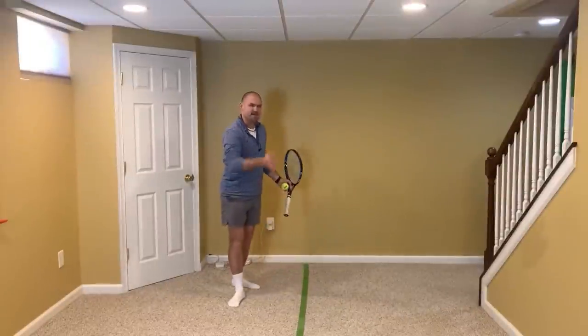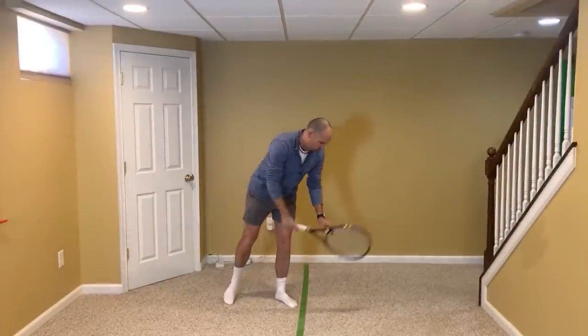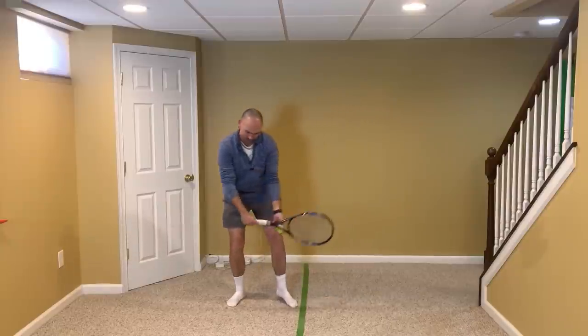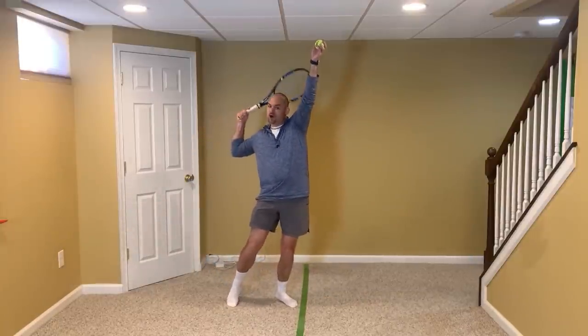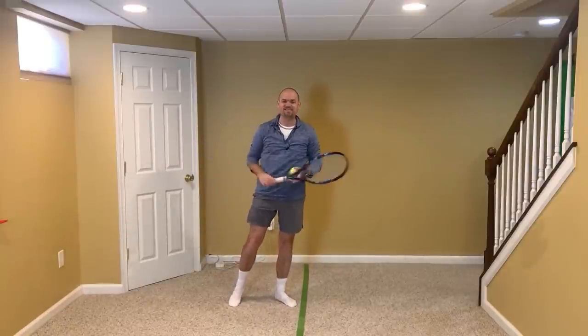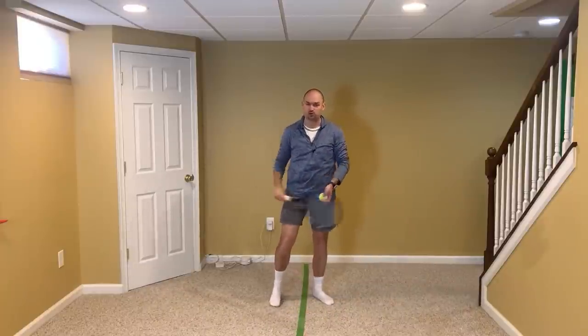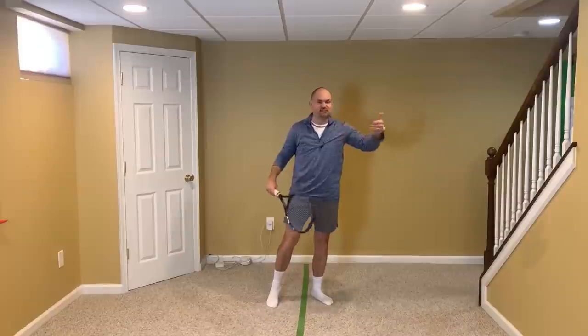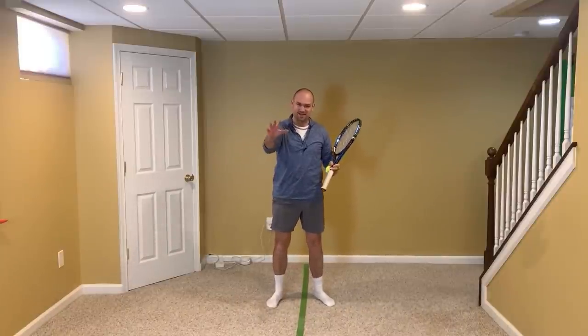I switched the baseline just so you can get the perspective we saw with Gael and Novak. When you begin serving, have the mentality that you're going to lift the racket up before you knock off the party hat — lift the racket up with the tip pointing the same direction as your chest. If you eliminate the palm-up position and learn to lift the racket the way Isner, Monfils, and Novak do, there's no doubt you're going to gain confidence, win more matches, and play much better tennis.